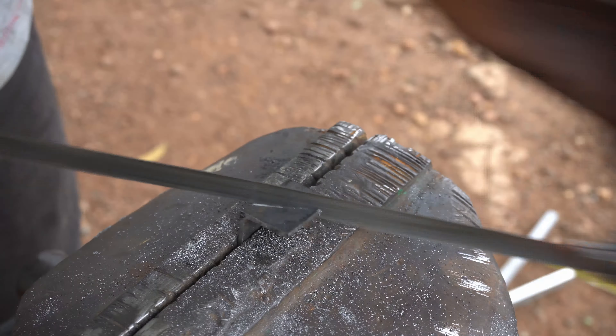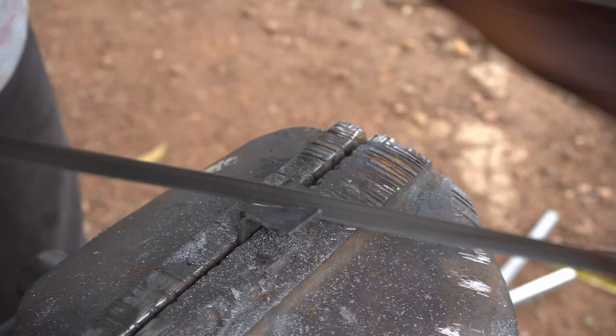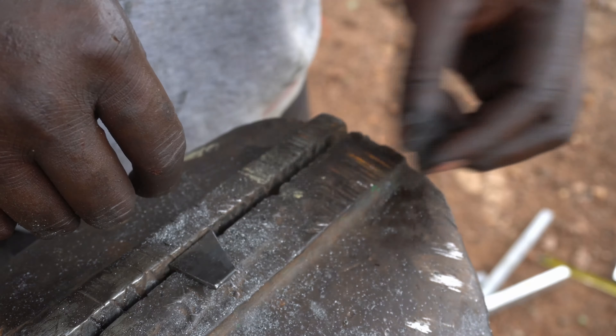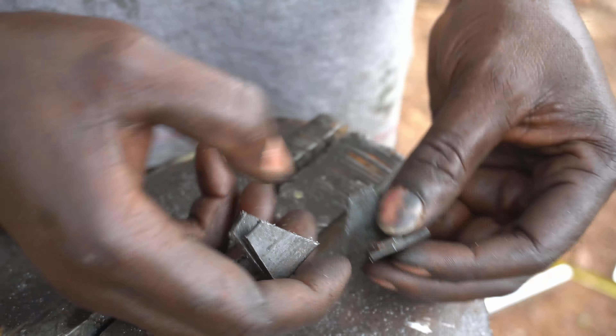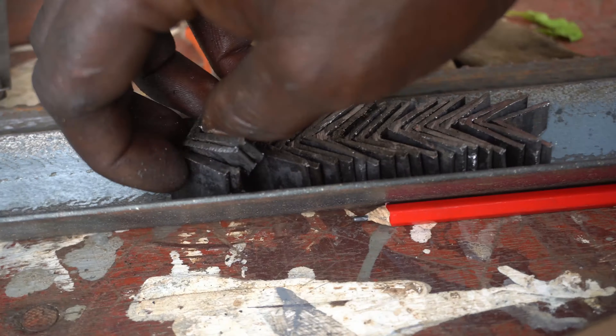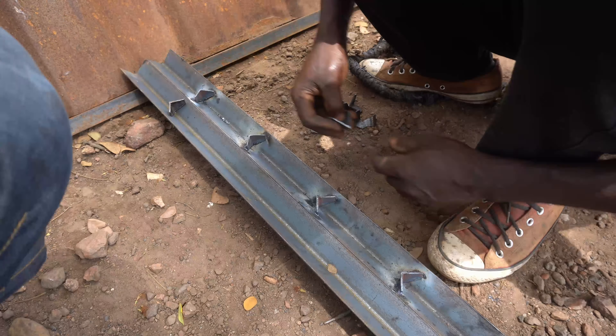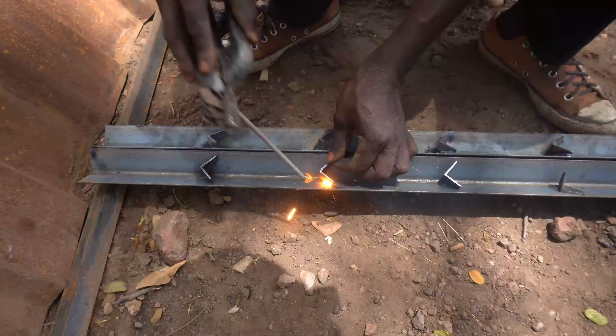This will form the part on which the egg tray seats will rest. There are 22 pieces of these on which 11 egg tray seats will be mounted. These are the two stands between which the egg tray seats will be arranged.